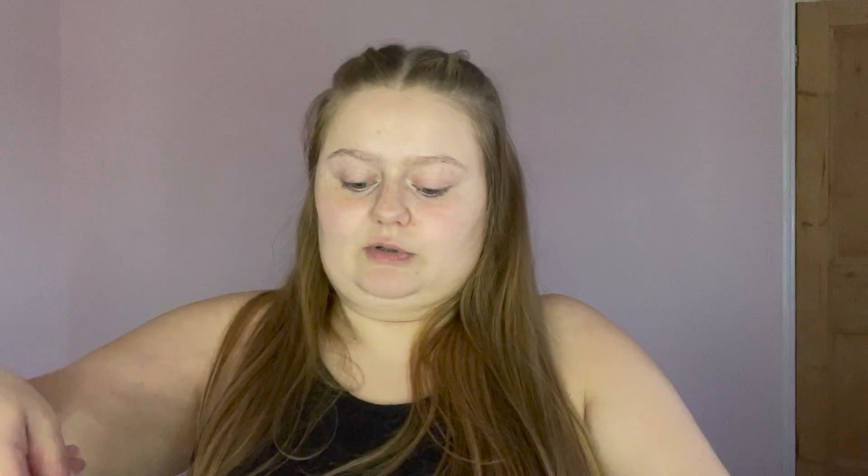Almost forgot the lash glue — that goes into the other bag. For bronzer I'm taking the Doll Beauty mega bronzer and the Revolution bronzer. For setting powder I'm taking the ELF High Definition Powder. I also got a new setting spray I've never used — the Revolution Super Dewy Fixing Spray, it's a continuous mist. It smells so good! That's going in the bag.